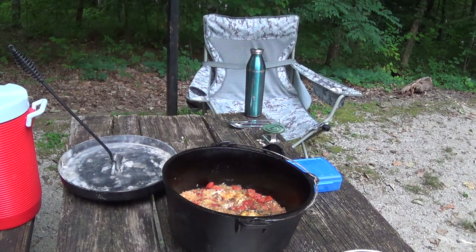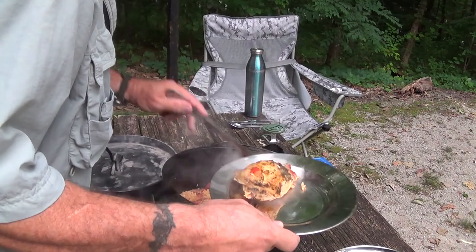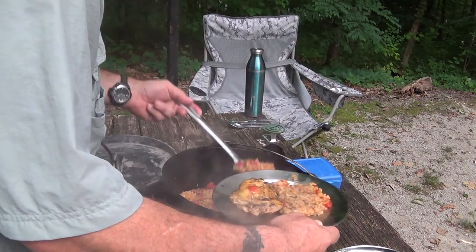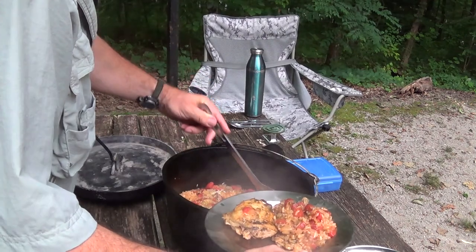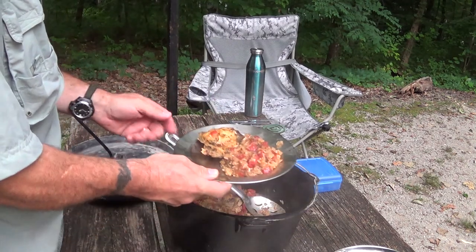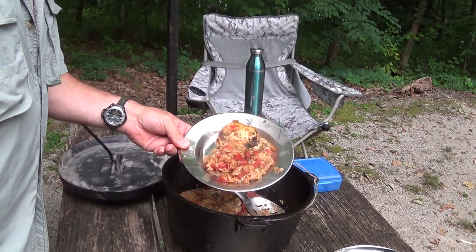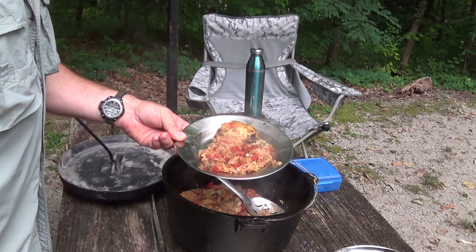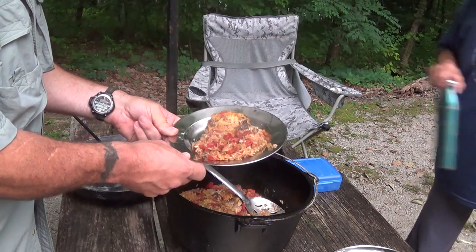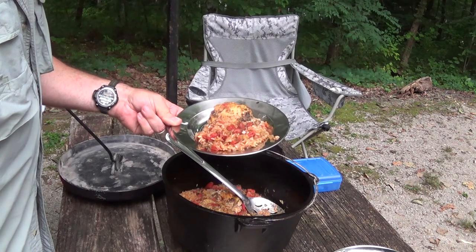Let's get it plated up so you can see it — it's a nice looking meal. Ruth, how much do you want? Give her a few tomatoes too. Look at that — no stickage! Beautiful looking meal. This is our meal for the night: Jollof Chicken. Thank you for spending the evening with us watching the video, and we'll see you next time in the woods.